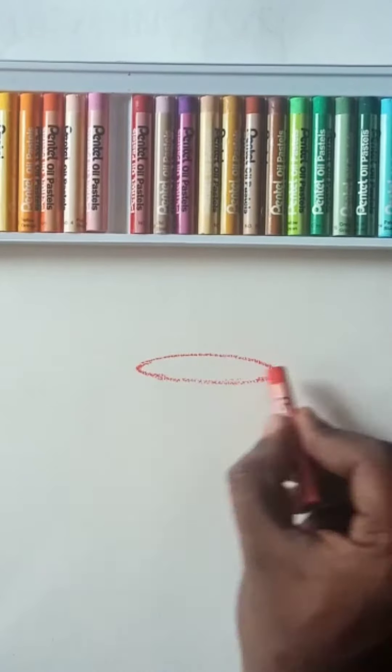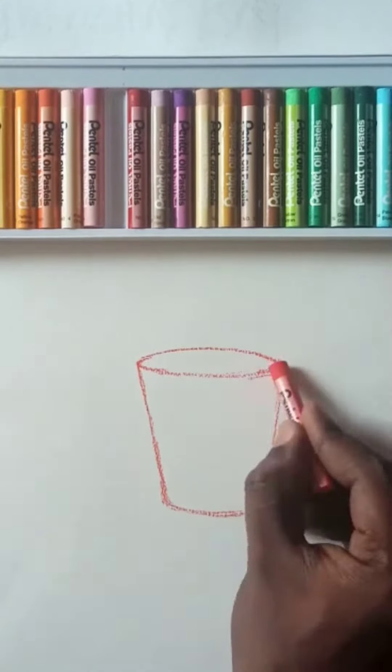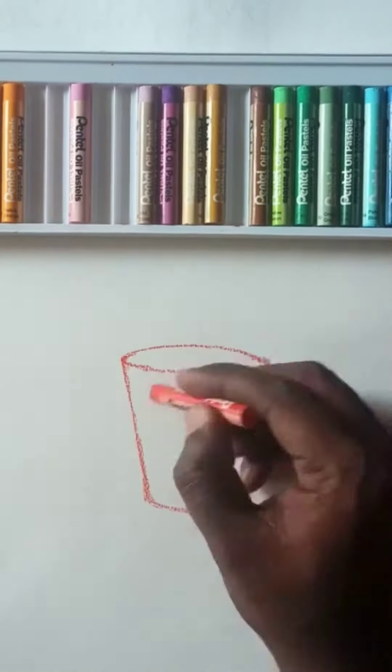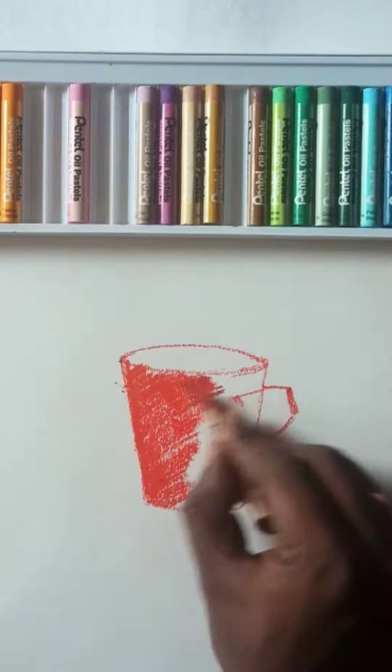Hi guys, slowly we'll do a geometrical form for a coffee mug. I'm using only vermilion red, orange, crimson red, a little burnt umber and burnt sienna colors.